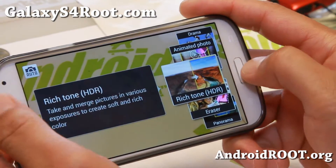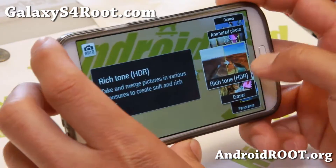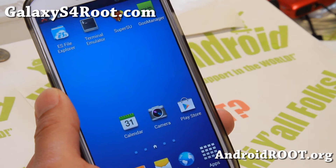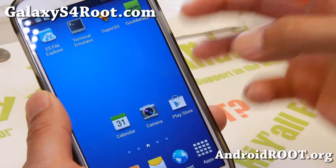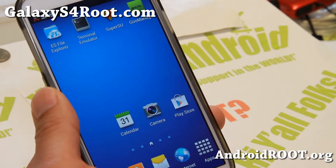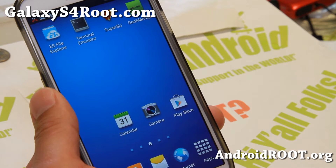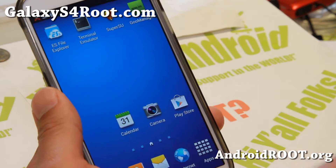HDR works really well on the Galaxy S4 because it's just made for it. Compared to the AOSP ROMs where you kind of have to use a tripod, the Samsung firmware HDR works well without a tripod — I've been testing it. This ROM also has ad blocking.